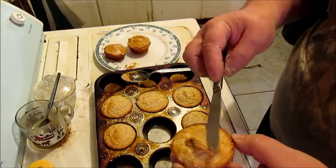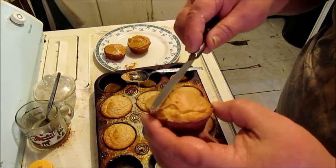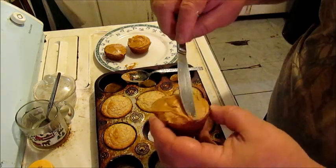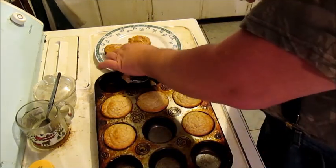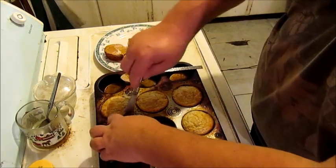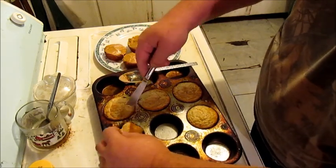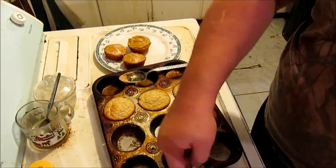Now, by itself it's kind of plain. But with this honey and peanut butter icing on top — it's the friggin' bomb. Don't make no lie to me, boy.